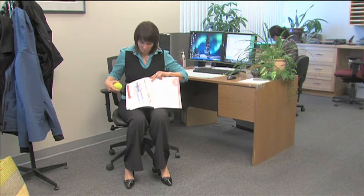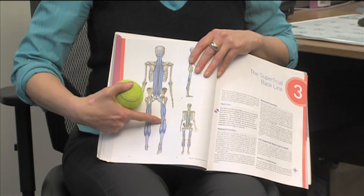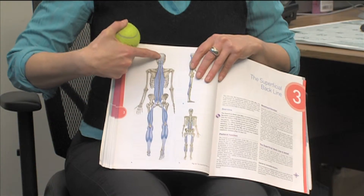Your connective tissue runs through your body in chains. The one we're going to work on today goes from the bottom of your foot, up your calf, up the back of your hamstring.